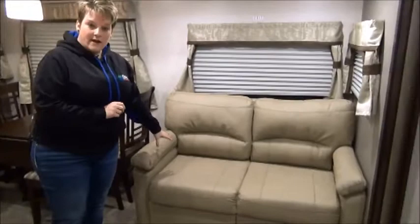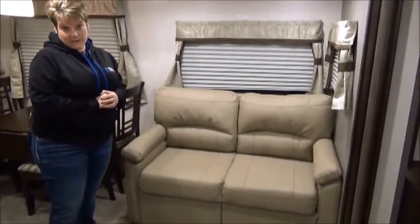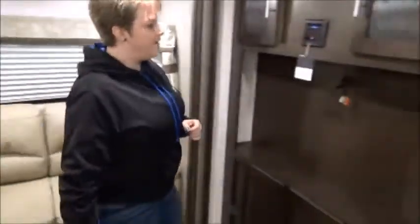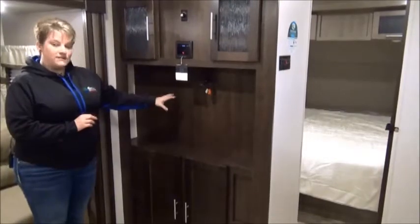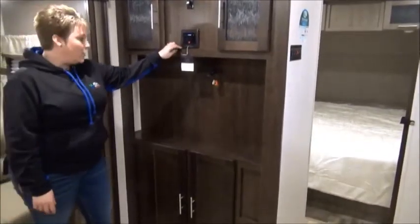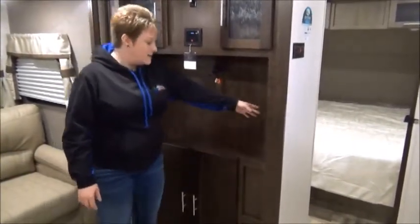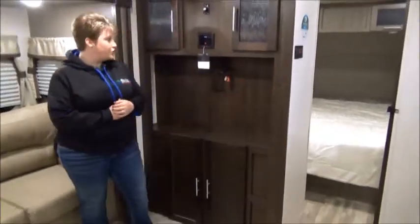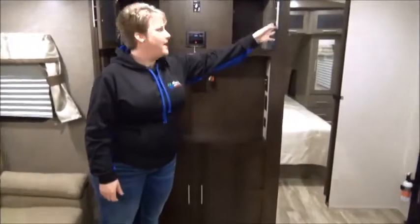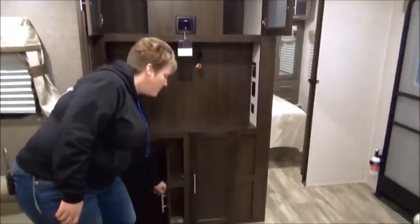In the living area we have the tri-fold sofa — room for another couple to sleep, maybe the grandkids or older kids. Entertainment area with lots of room for a nice large-screen TV, AM/FM radio that is also Bluetooth compatible. There are USB ports in here too, so you can charge your phone or any other electronic components. Great storage on the top and bottom.